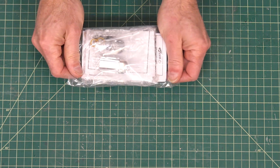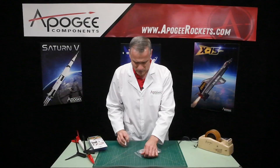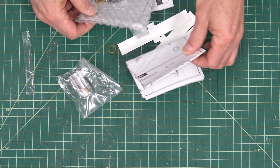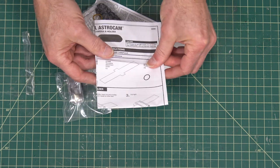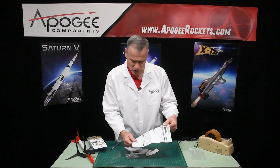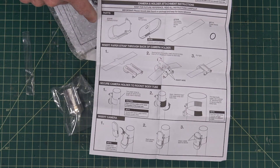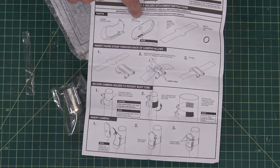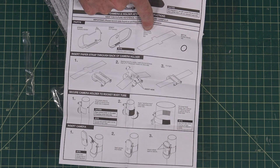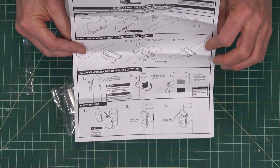You get one bag here with all the parts. This looks like the instruction sheet — it's two-sided, just one sheet of paper, and Estes really illustrates theirs nicely. They have a picture of the items: the camera holder, the HD camera, reusable attachment straps, and six little rubber bands. Then they have instructions on how to put this on your rocket.